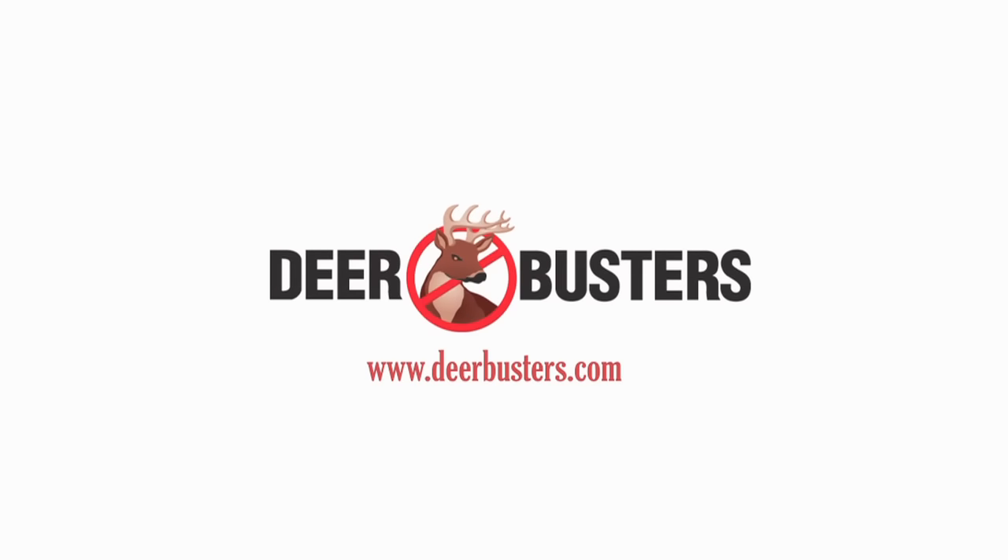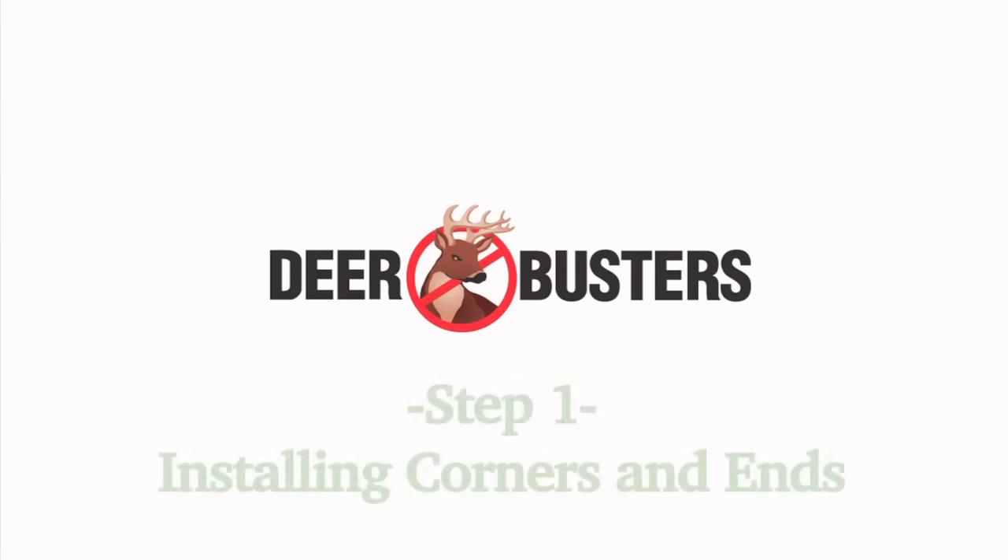Welcome to the Deerbusters installation video. Today we are going to walk you through the five steps to installing your deer fence system.